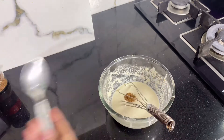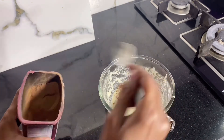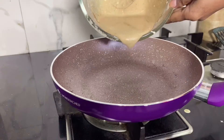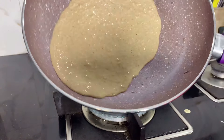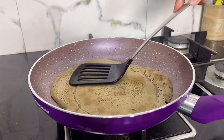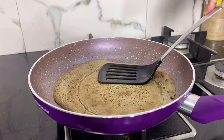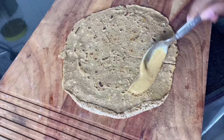Here I add cinnamon, coffee, and cocoa powder to make it chocolatey. Mix it well, heat the pan, pour the batter, and spread it well so that our todia is even. Flip it, flip it, and dab dab dab. Now it's time to add the todia filling.